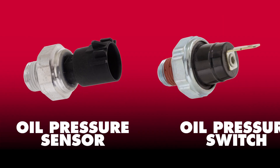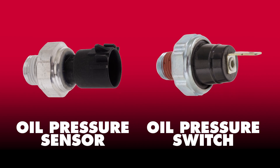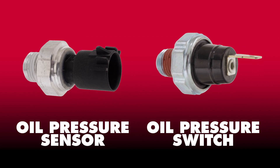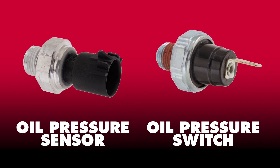The oil pressure sensor or switch is responsible for sensing engine oil pressure readings and sending that information to the computer, gauge on the dash, or both, depending on the system's configuration.